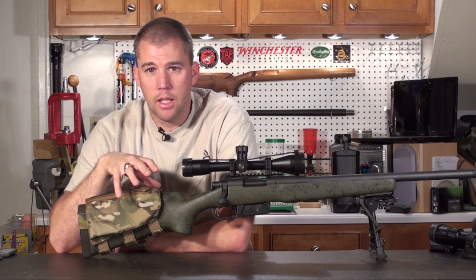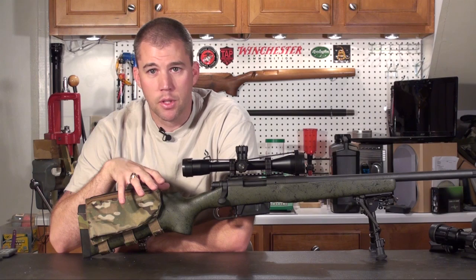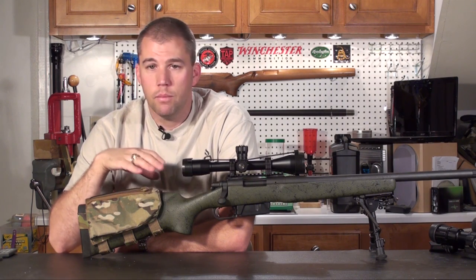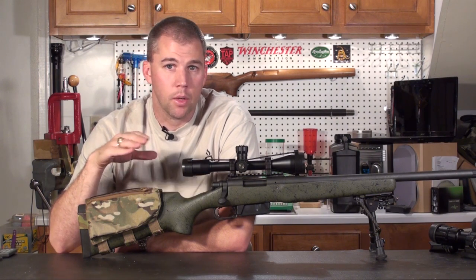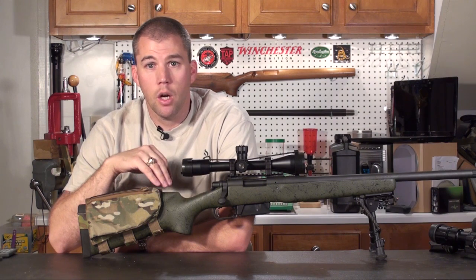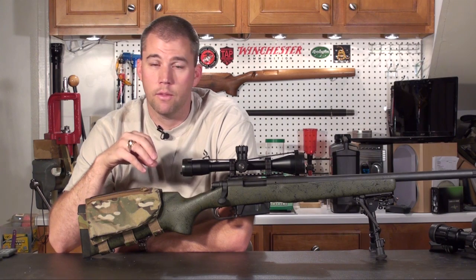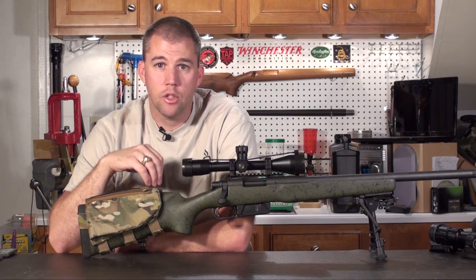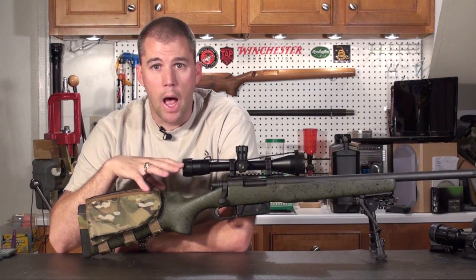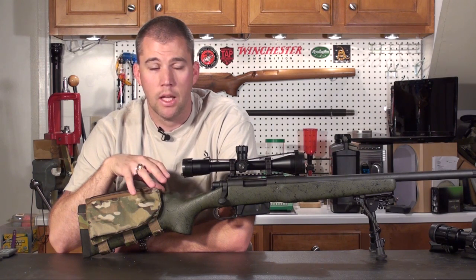If you notice any significant change in the condition of the brass, it's time to stop your test and stop your ladder right where you're at, and figure out what's going on. Maybe you've collected enough data that you know you're getting high in the pressure. Or it may be that you see pressure signs really down low, and then you really need to stop and figure out what's going on — figure out if your brass is too long, or if for some reason there's too much tension not allowing the bullet to cleanly separate from the case. Stop if you see any kind of pressure signs. Don't be tempted to go ahead and shoot the rest of those cases.